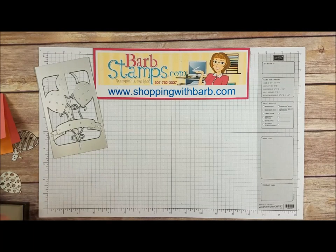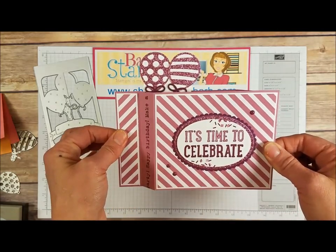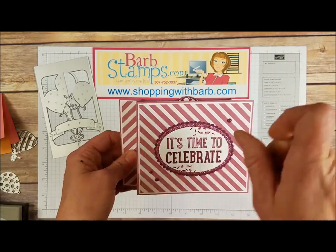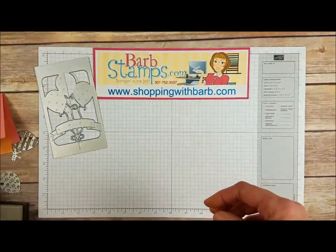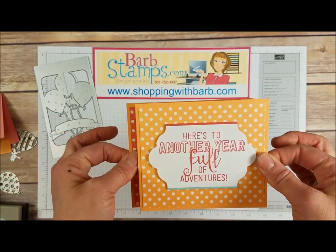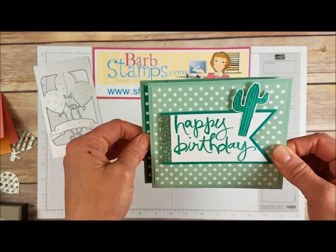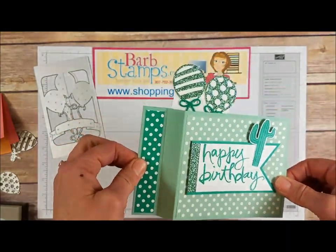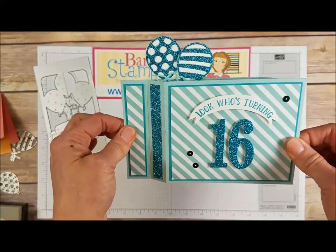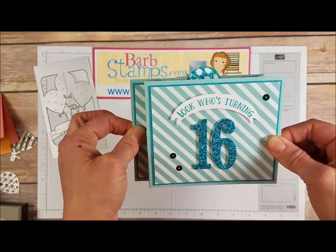These last few cards are ones I've done lately using the wiper card technique, and I just think these are so amazing. I do have a video for this, so I'll link that for you to check out. Here's one with the festive birthday cactus and glimmer paper from Celebration Garden, and then here's one for somebody in my family who's going to be turning 16 pretty soon — shh, don't tell her, she's going to love it.